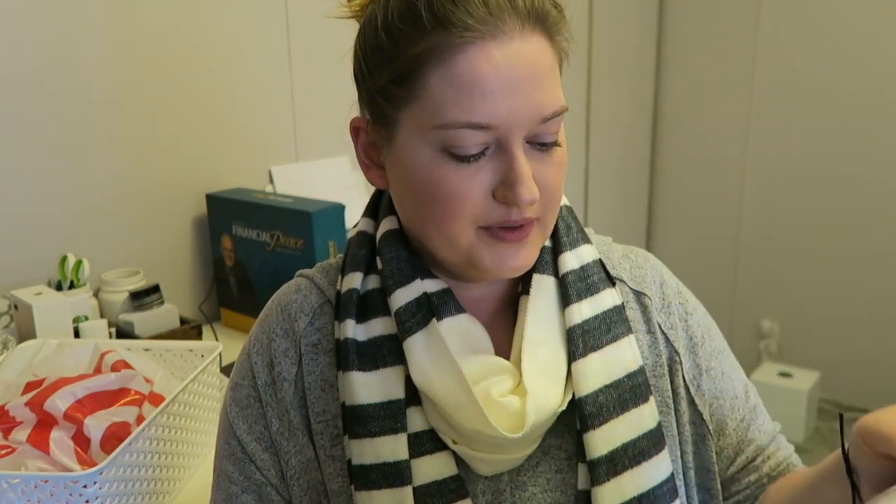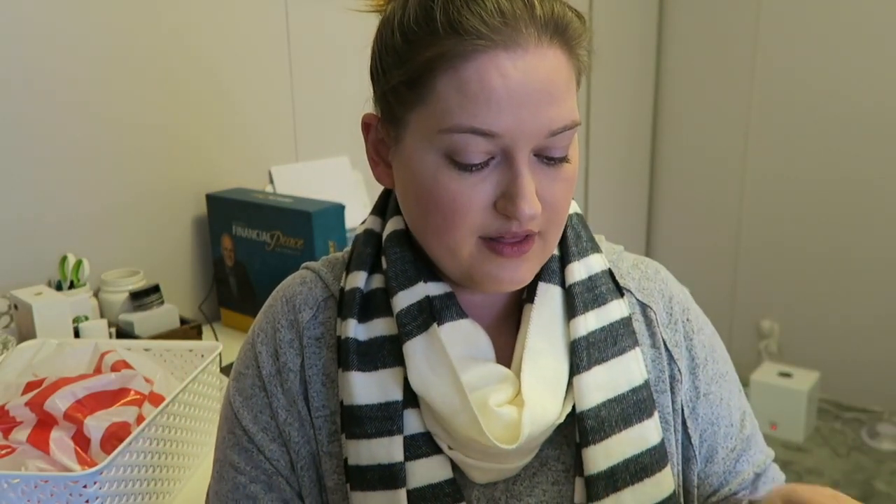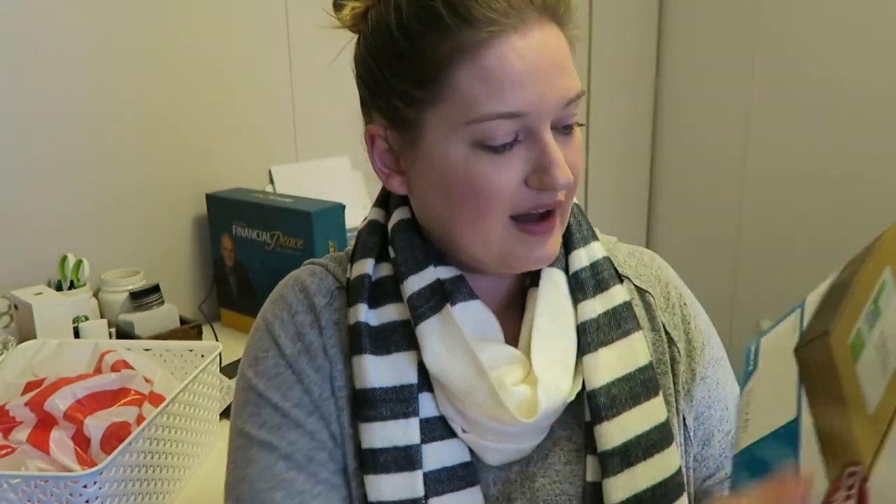I also got some shipping labels. Office Depot and OfficeMax are like the same company but not — I don't really understand their business model. Anyway, these are plain white shipping labels. I tend to reuse boxes, so I like to put one of these over my PO box address or physical mailing address, and then put a new one with your address if you win a prize from me or if I need to mail something out for business.